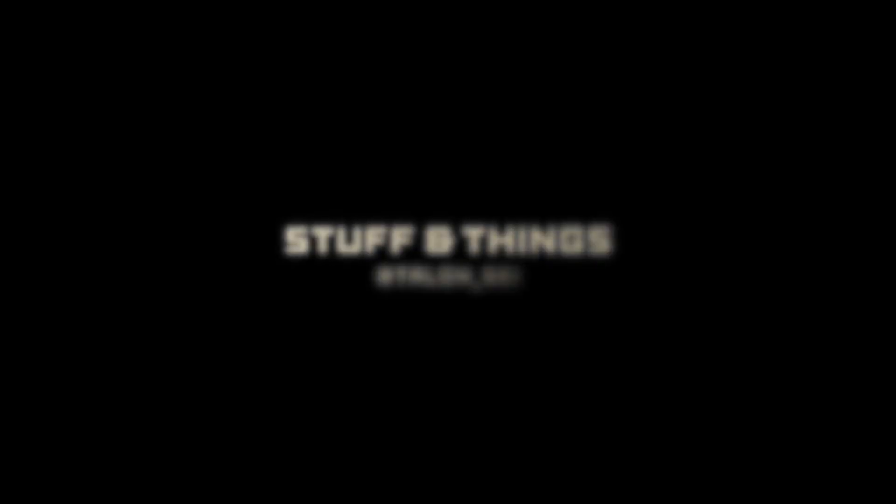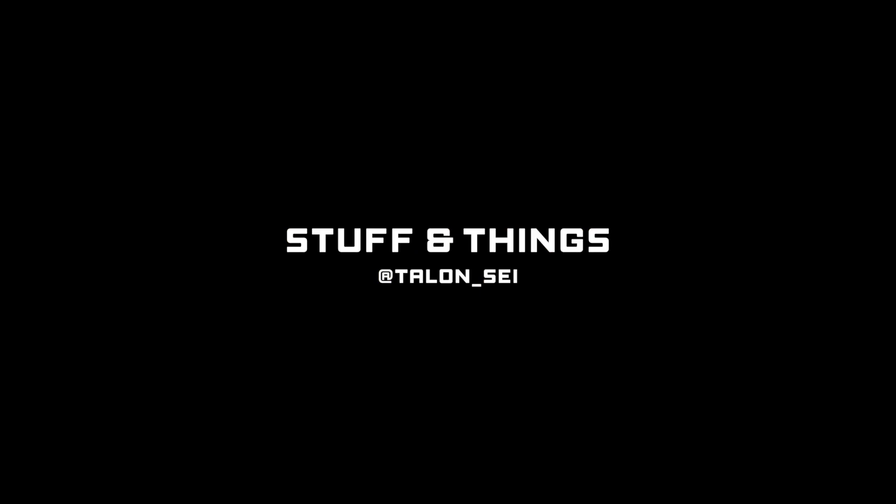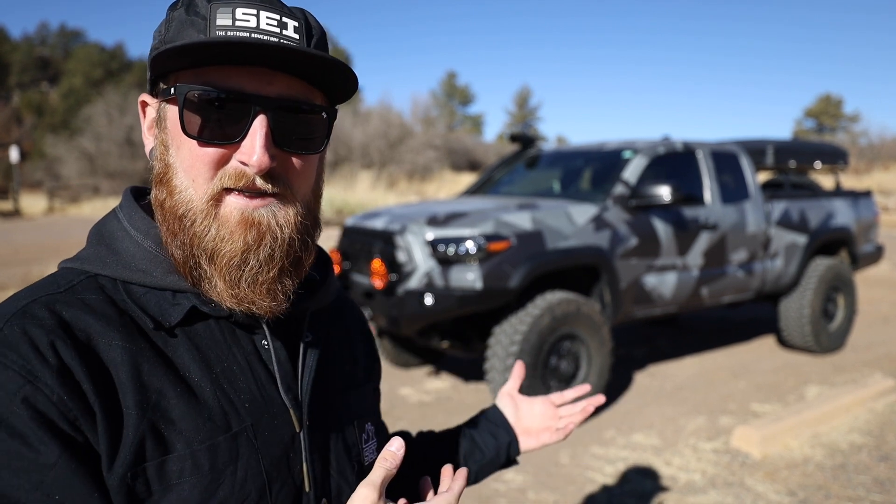Today I'm bringing you guys part three of my Overland Tacoma build. What's going on everyone? Back with another episode of Stuff and Things. It's been a few weeks since you guys have seen the status of the Tacoma — I've been super busy with traveling and all sorts of different projects. Over the past month my truck has been at Running for Tacos in Denver, Colorado, and they've been working their magic on it once again. We've added quite a lot of mods, this time focusing more on the performance side of things.